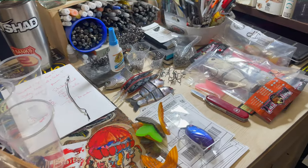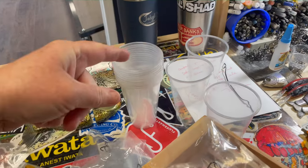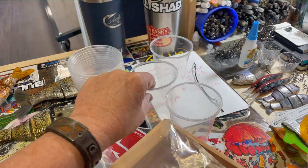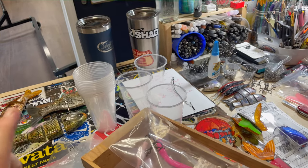This desk has become somewhat of a disaster. So here's a helpful tip: plastic cups. They cost about 18 cents a cup, probably less if you get them in a big bulk pack.